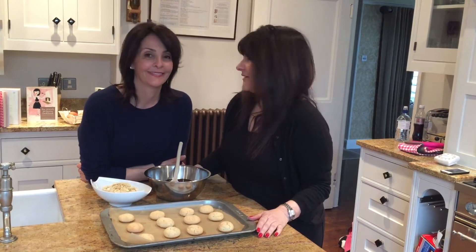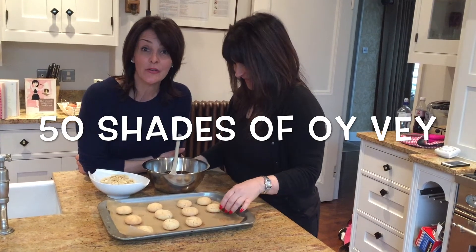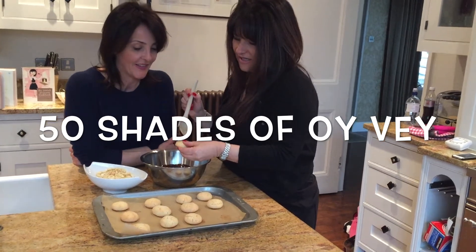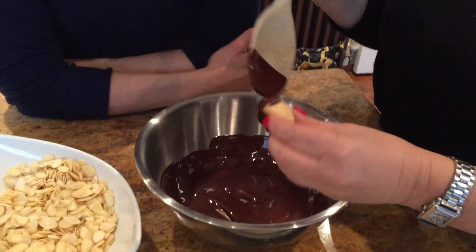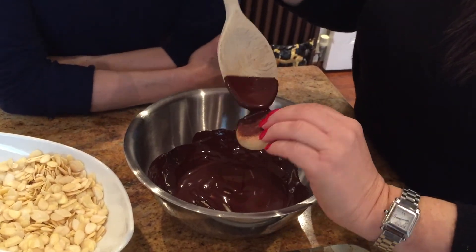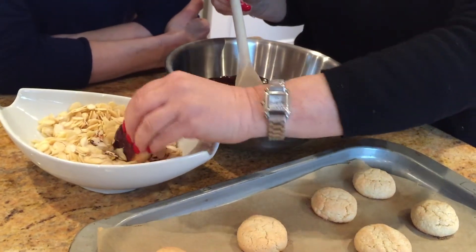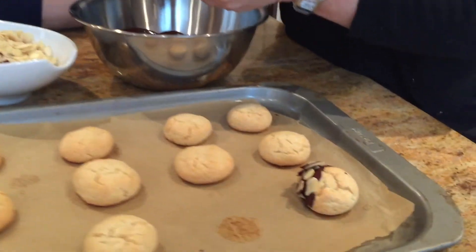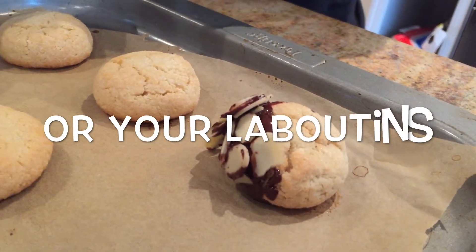The smell is orgasmic! Tracy is fabulous at decorating the macaroons. So get your macaroons and dip them — who can resist dark velvety chocolate? This gives them a really professional touch. Just leave them on the paper to dry, otherwise you're going to get the chocolate sticking — hopefully not on your Pradas.